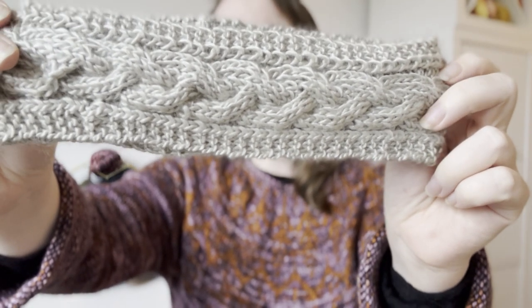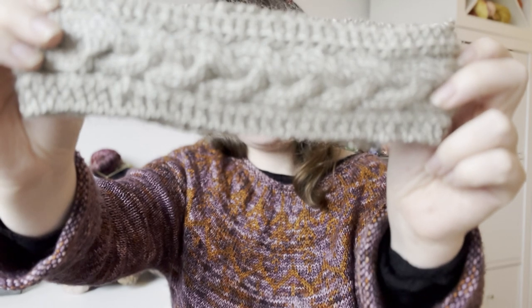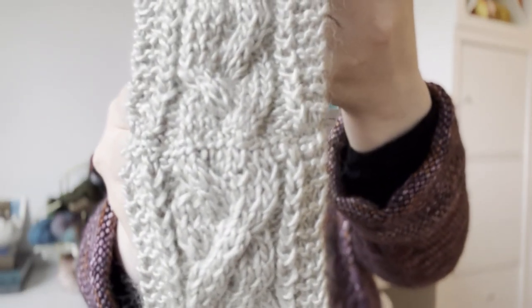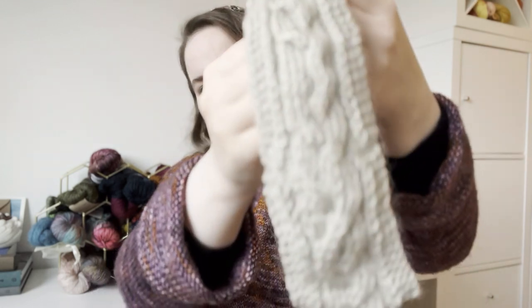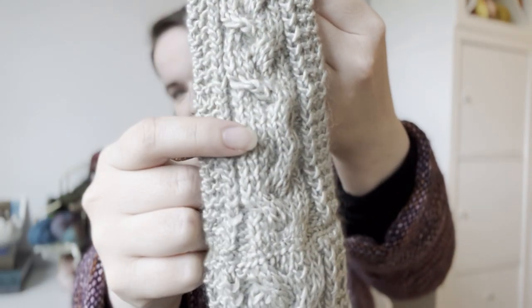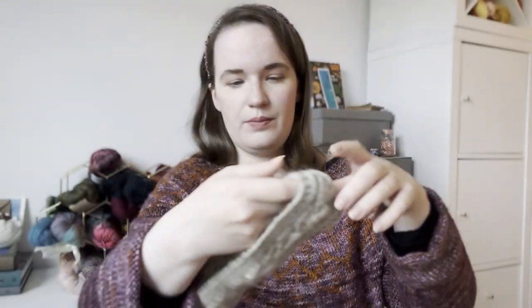You can see it has this little cable detail — it was from a YouTube tutorial — and in the back it has a seam, so it's knit flat and then seamed in the back. As you might also be able to tell, there are some mistakes, but all in all I'm quite proud of it still, because that was only my second thing that I made.